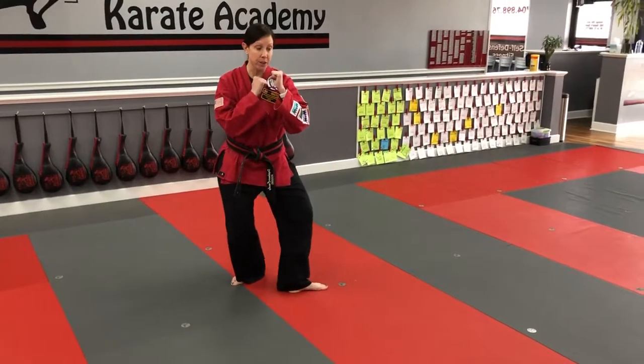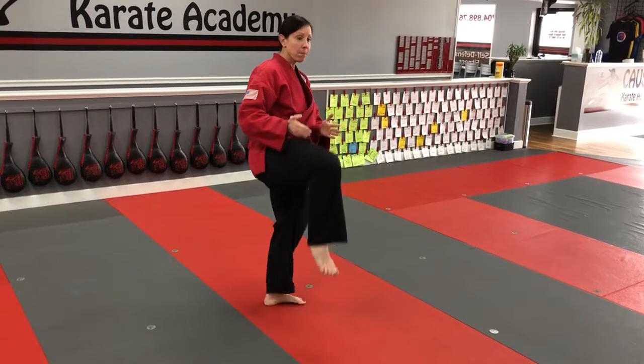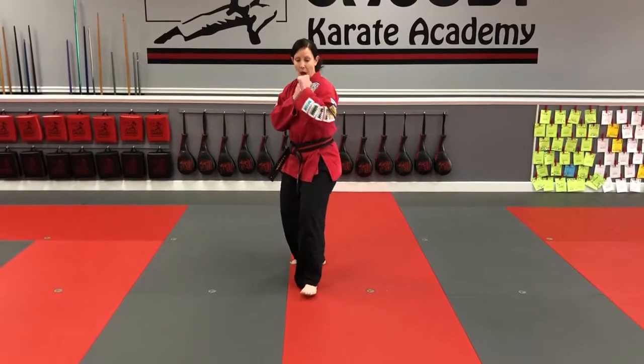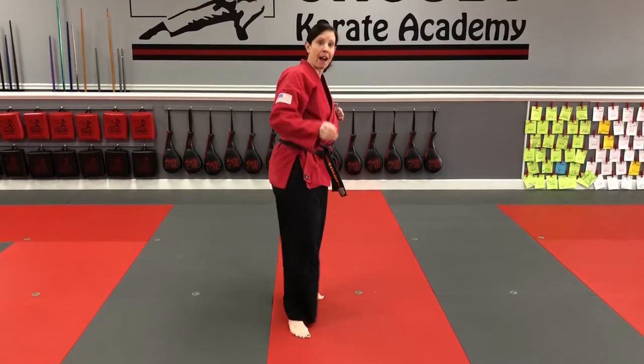I'm going to pivot my foot to the outside and my back knee is going to come up — this is the load. Notice that my knee is pointing sideways. My hip is rolled over for the load for that kick. So my toes are going to the outside, my knee is coming up and it's parallel with the ground.